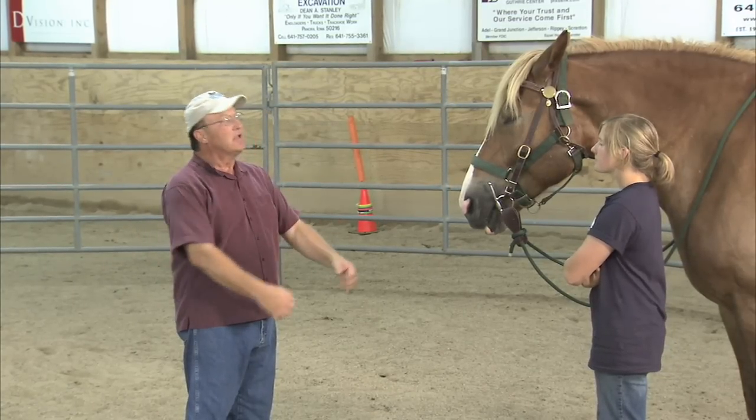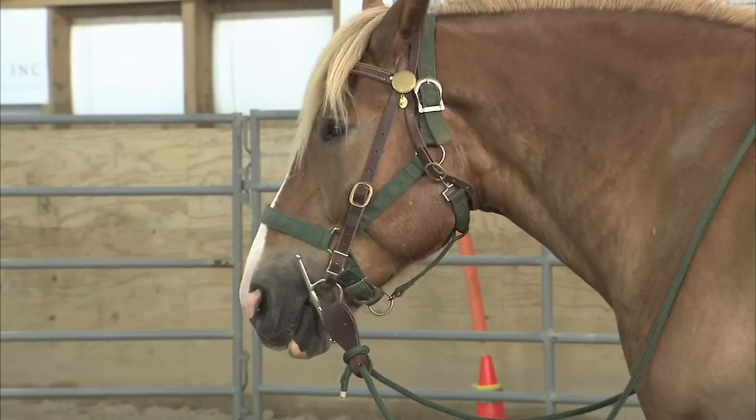Now what we're going to do is, in the safety and confinement of the round pen, work on his stomping.